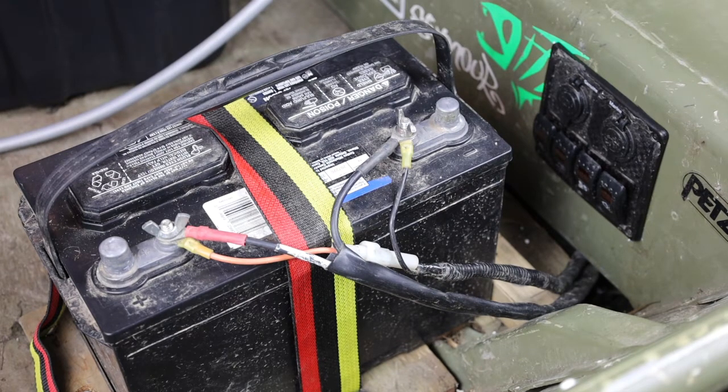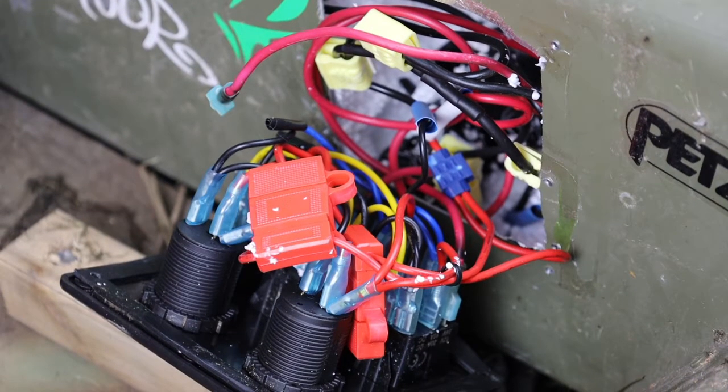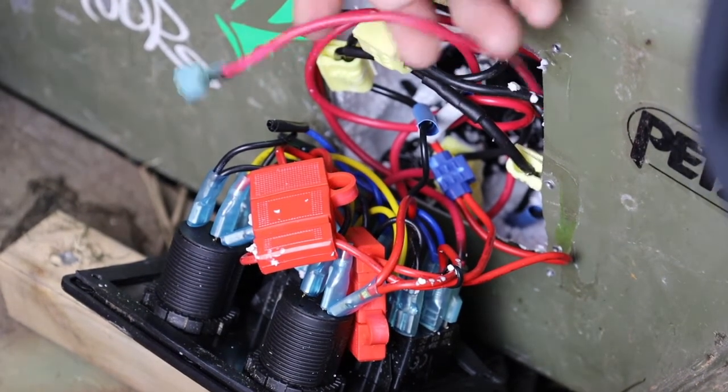A subscriber pointed out that I don't have a video of my switch panel wiring and wiring to the battery. I have one for the lights and one for the bilge pump, but nothing on the back of the switch panel. So right now I'm going to take a quick short video, take the switch panel off, show you the wiring, explain it as best I can, show you all the connections, reassemble it, and show you the finished product. Hope you enjoy — make sure you hit the subscribe button.